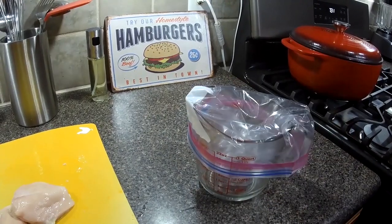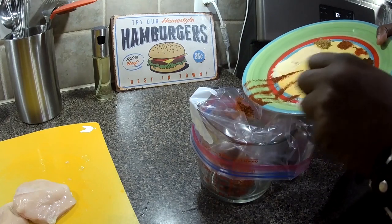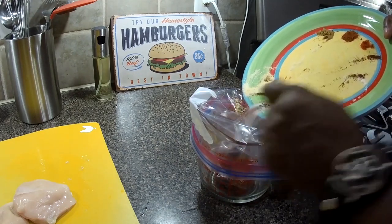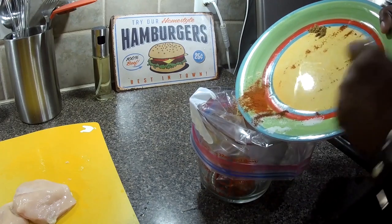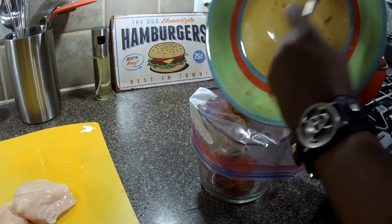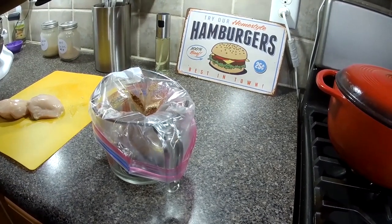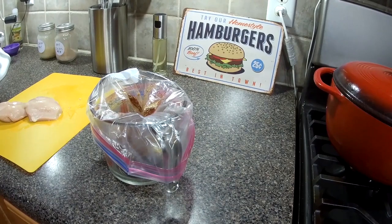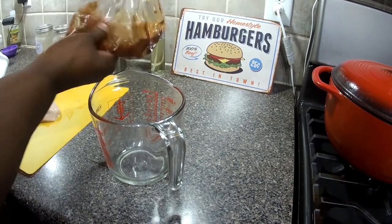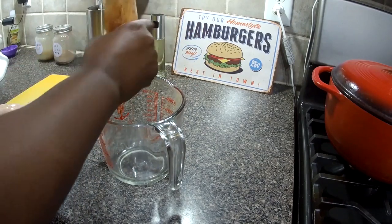I'm going to put this back over the measuring cup and put these seasonings in there: chili powder, salt, garlic powder, onion powder, the chili powders, the paprikas, the cumin. Then get that olive oil in there, the vinegar, and that lime juice — it adds a lot of flavor. Give that a good squeeze.